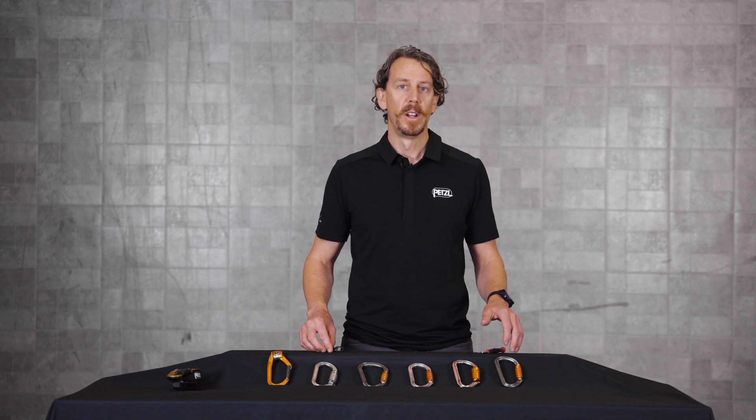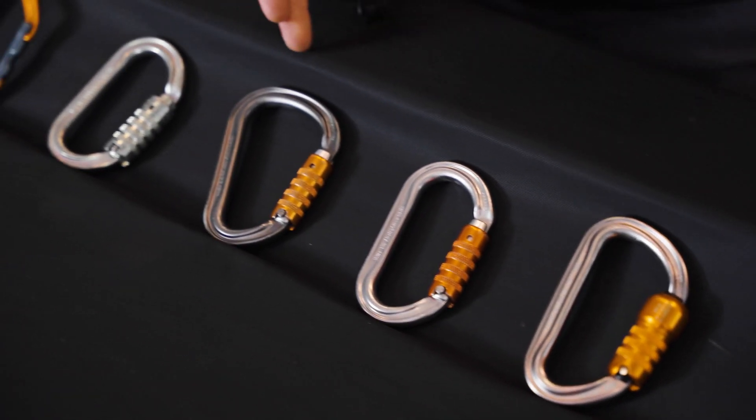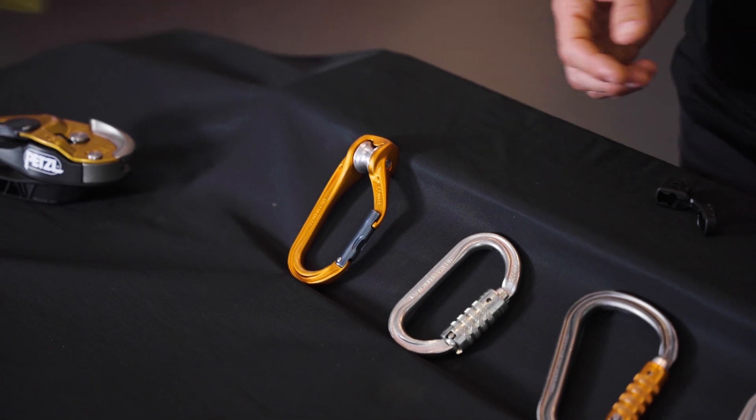The Kapteev is only compatible with the AMD, the BMD, the OK, the William, the Auxen, and the RollClip A, so be sure that you're pairing with a compatible connector.